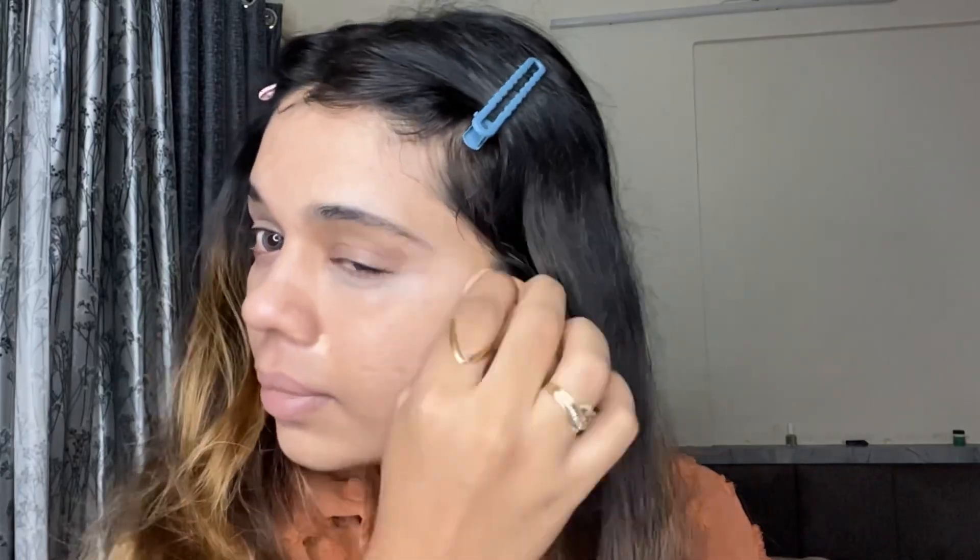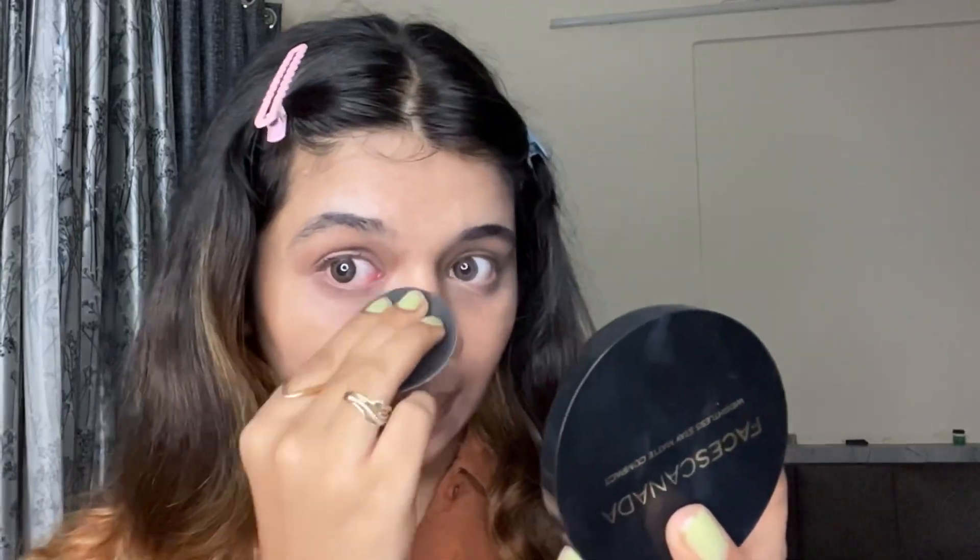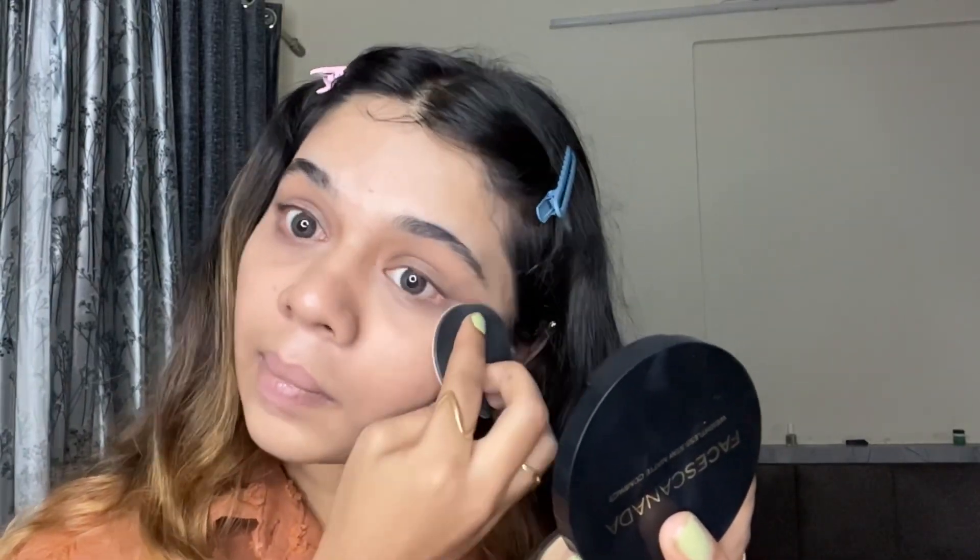After that, we're going to use a setting powder. I'm using Faces Canada compact powder and I will put it under the eye, because creases are most common there. We'll set it with the compact powder, and when we sweat, it will keep everything in place.